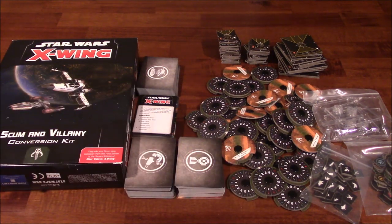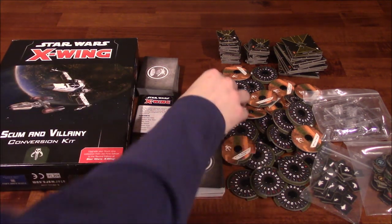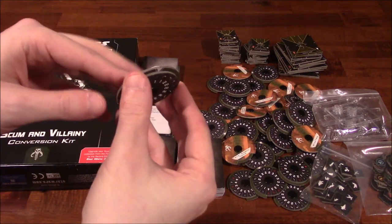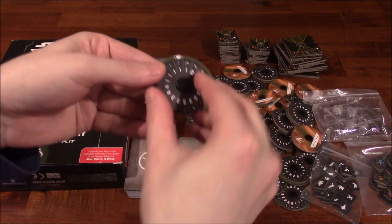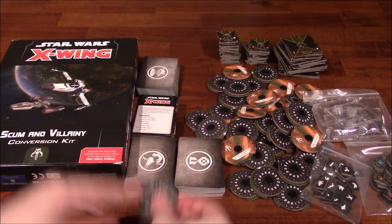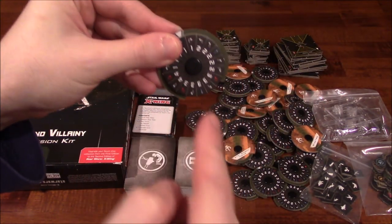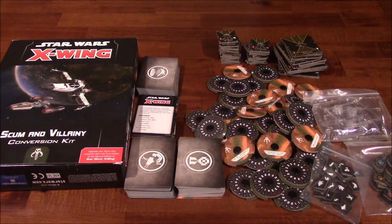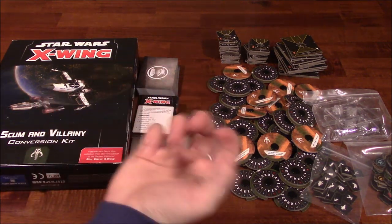Expect to spend a good half an hour putting the maneuver dials together. There is a trick I've developed: take this piece here, fit it into this larger wheel, then put this one on top of it, and just push down onto a table as hard as you can. That way the bottom piece pushes through both of them, then put this last piece on top. It works every time for the most part, and it saves a lot of pain in my wrist, especially since I've got arthritis.